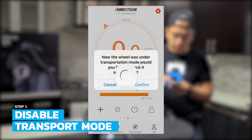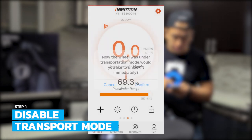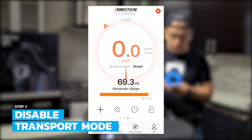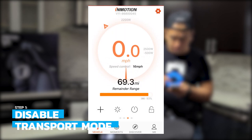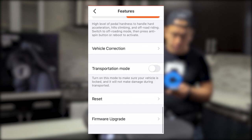In the InMotion app we'll connect to the V11. Once we're connected we see that the wheel is under transportation mode. Let's click confirm to unlock it. Now that it's unlocked the wheel is going to be able to self-balance. Next time I want to ship this wheel I need to go back and enable transport mode.